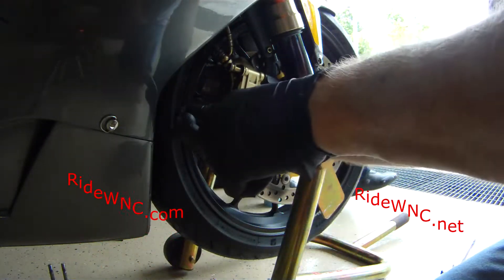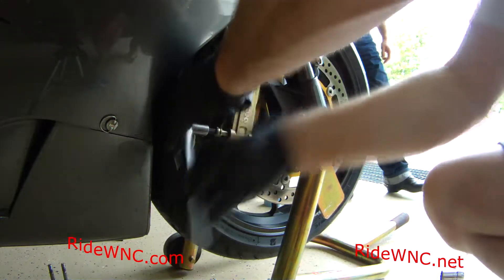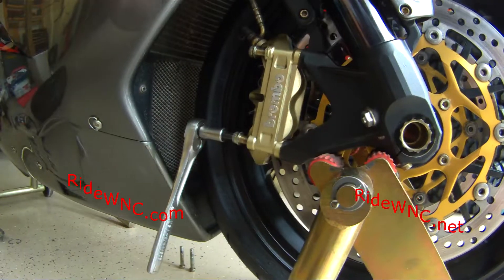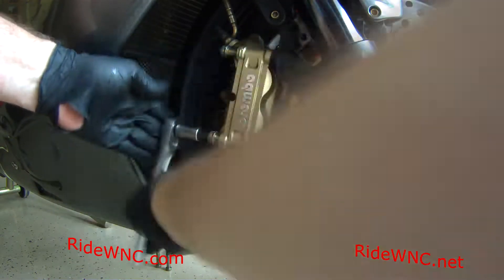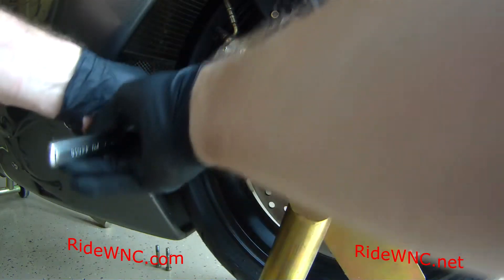Since I haven't done an MV Agusta in the last 40 years of changing motorcycle tires, I doubt this one will need another set in the next two or three years. Every MV Agusta I see has very, very low miles on it — but they do look good in the garage and in front of Starbucks. Beautiful bike, just a beautiful bike.